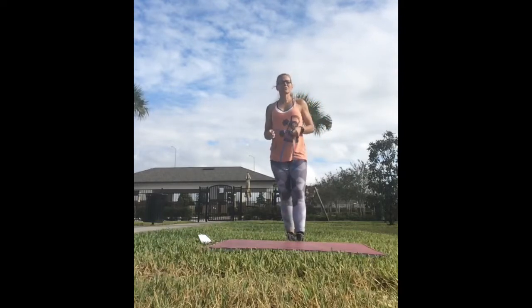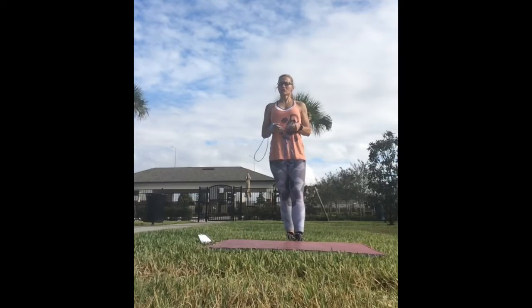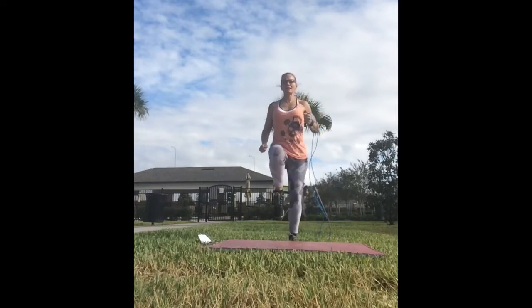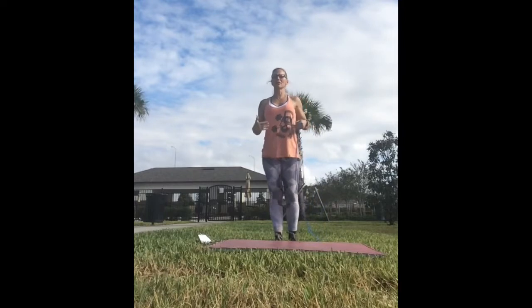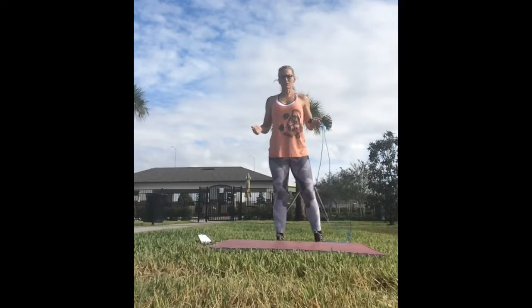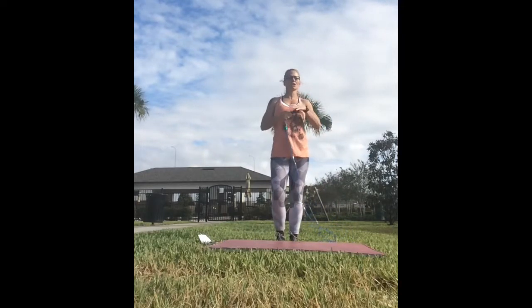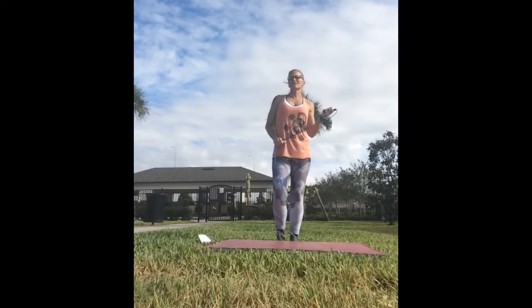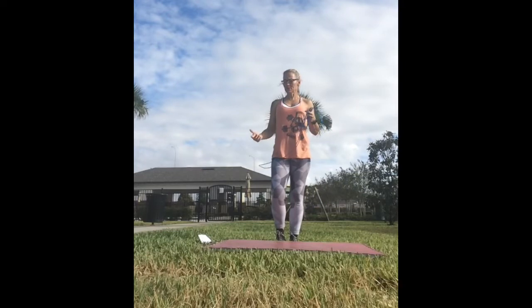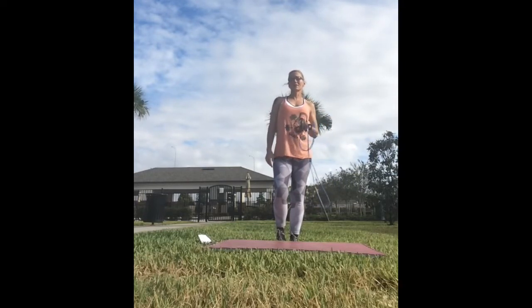Today's workout includes a little bit of cardio and a little bit of strength training. I have a jump rope with me. If you don't have a jump rope, no worries — you can do high knees or march in place if you need a low impact version. We're going to do a hundred jump rope, or a hundred fake jump rope, or a hundred high knees, or a hundred marches — whichever is your preference. We're going to intermix it with some strength exercises that require nothing but your body weight. If you are outside like I am, I would recommend grabbing a mat or a towel to throw on the ground.